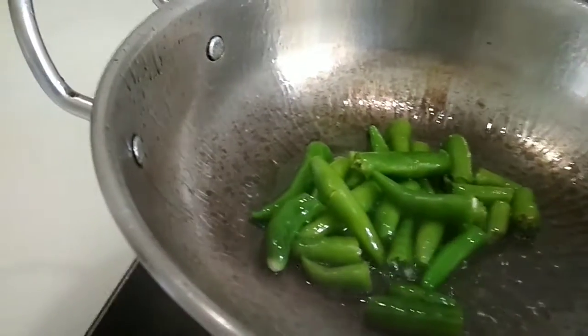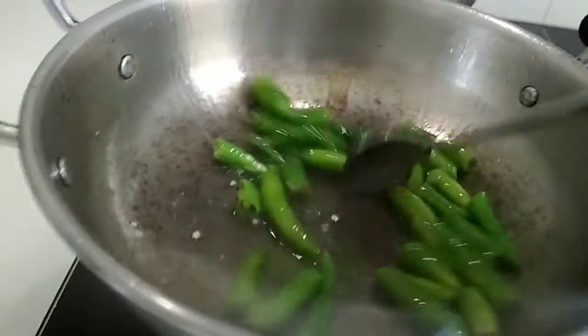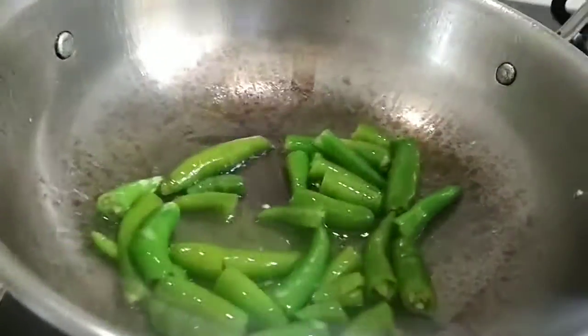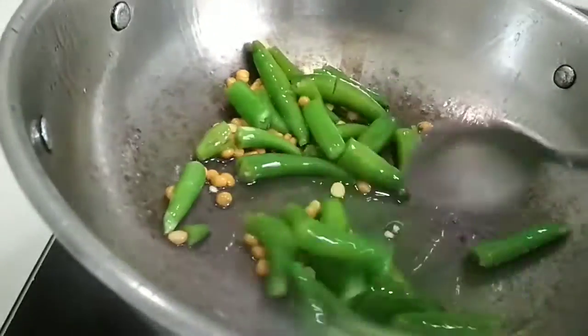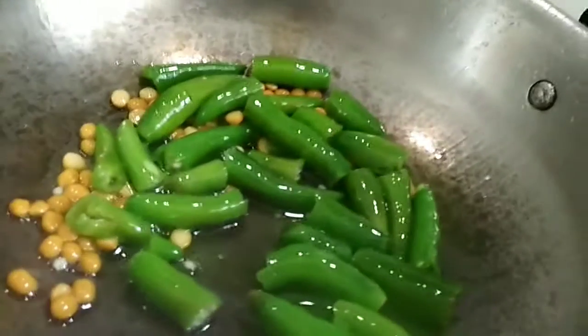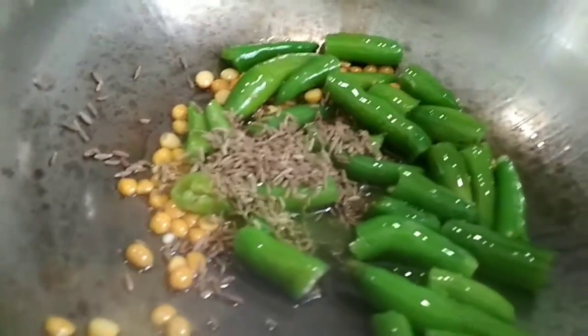Heat the oil in a kadai and add the green chillies to it. Add the gram dal and fry them. Now add in cumin seeds.